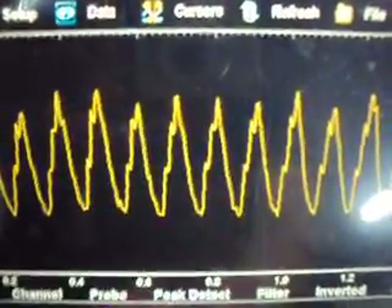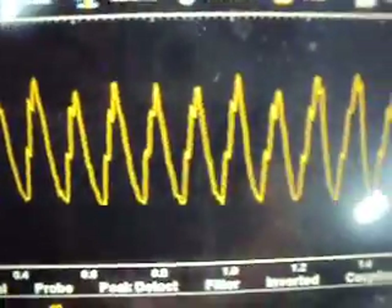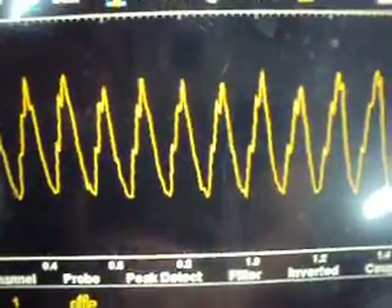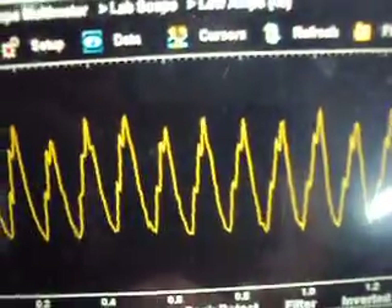There are also some EGR problems noted and turbo boost problems. The turbo boost code could be related to our injector problem. You can also end up with mass airflow codes when you have injector problems on these engines.